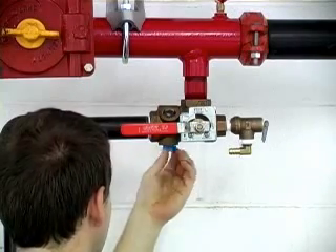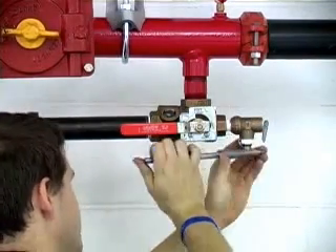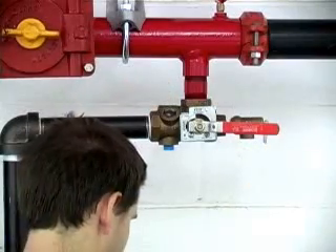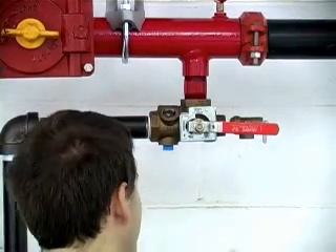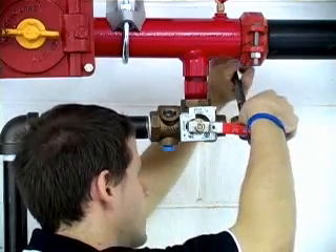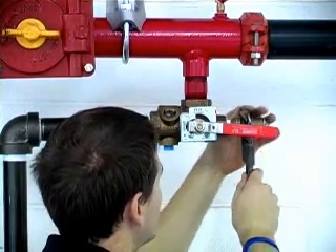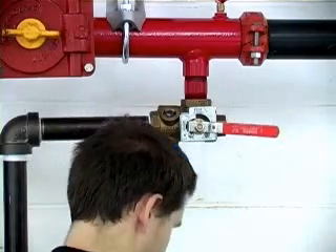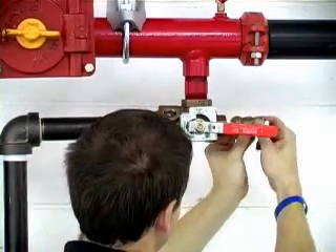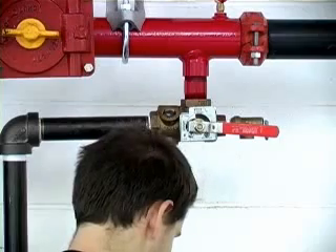Hopefully you retained the plug that originally came with the test and drain valve. Remove the other barbed elbow from the pressure relief valve, then remove the old pressure relief valve. Turn the test and drain valve handle to the drain position and remove the old pressure relief valve. Thread on the new pressure relief valve until it is leak tight and the valve outlet is pointing downward. Turn the test and drain valve handle to the off position.